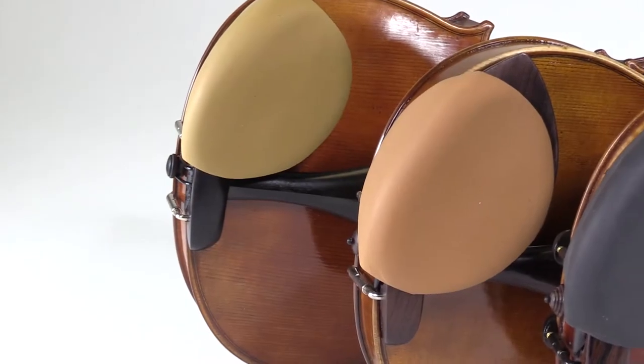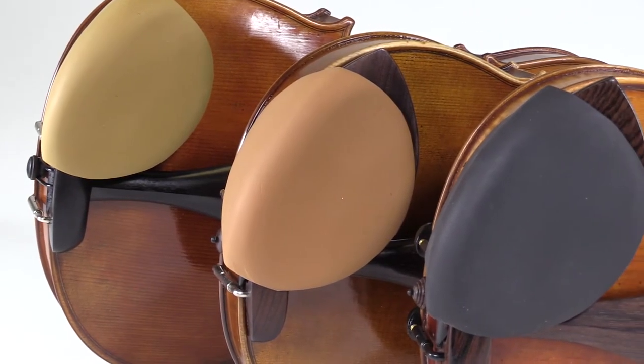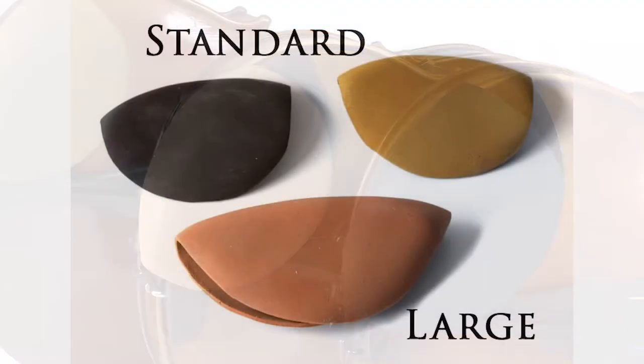The StradPad comes in three colors: the original beige color, rosewood, and ebony, and it also comes in a larger size as well.